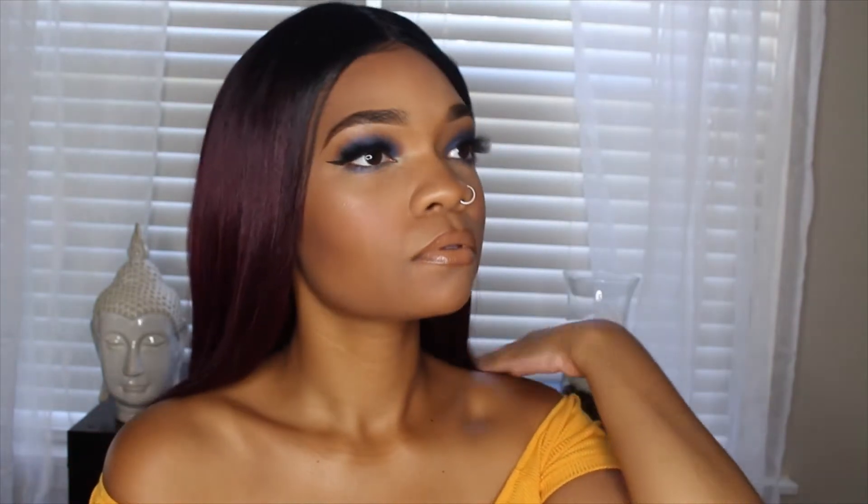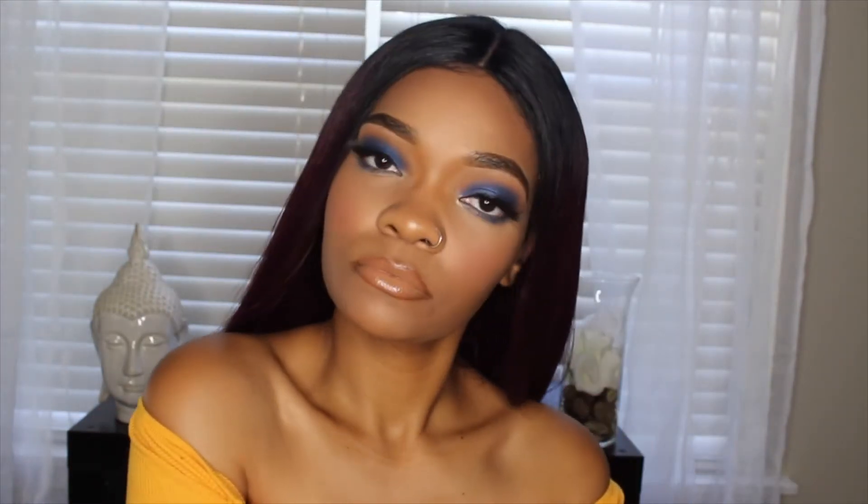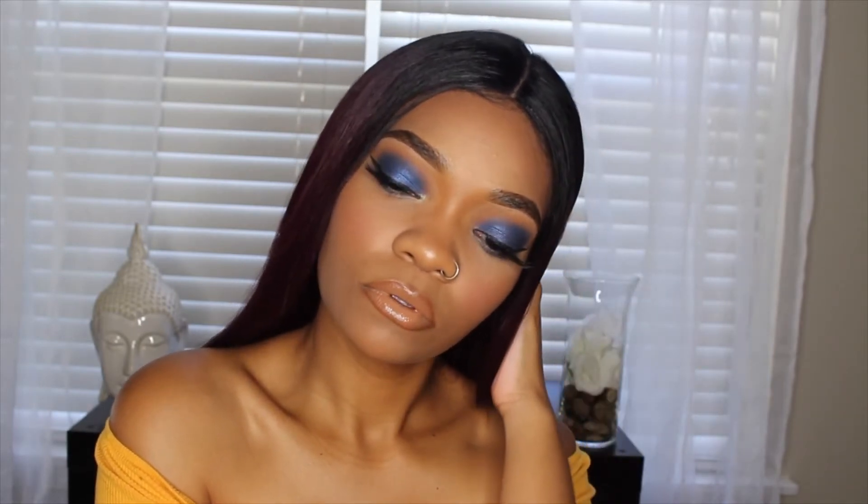Hey guys, welcome back to my channel. Today I will just be doing a tutorial on this blue smokey look, and if you like the look and want to learn how to do it, then just keep on watching.